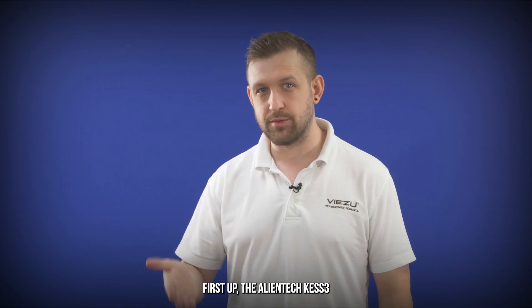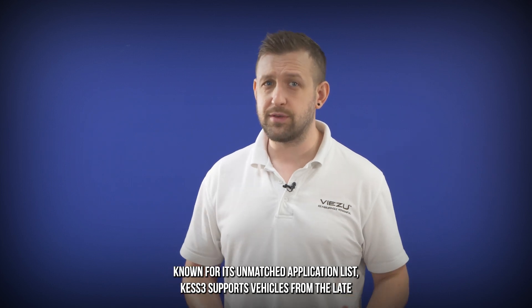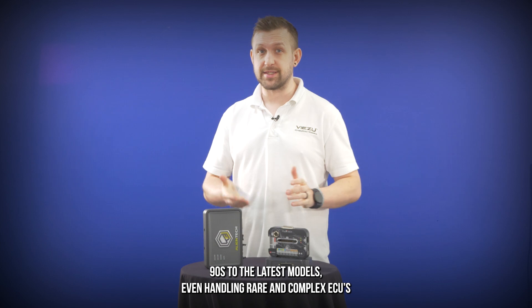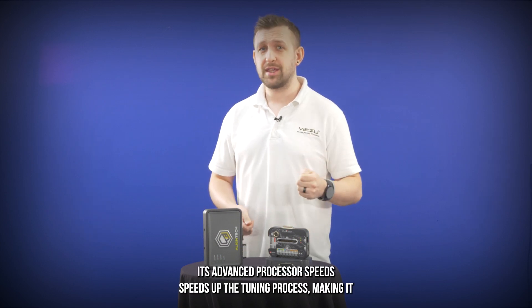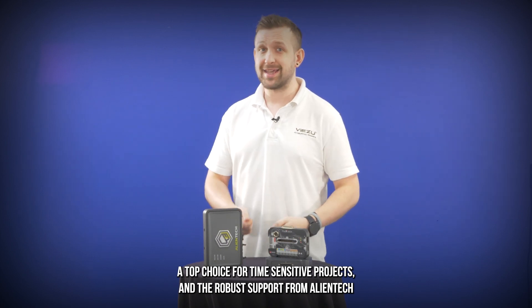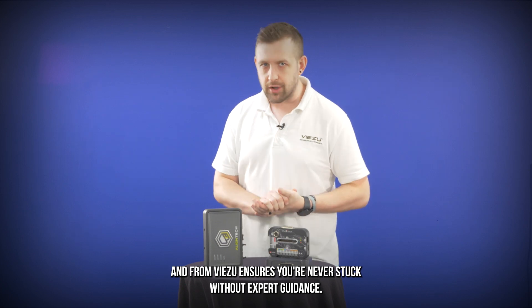First up, the AlienTek Kez 3. Known for its unmatched application list, the Kez 3 supports vehicles from the late 90s to the latest models, even handling rare and complex ECUs. Its advanced processor speeds up the tuning process, making it a top choice for time-sensitive projects. The robust support from AlienTek and Visu ensures you're never stuck without expert guidance.